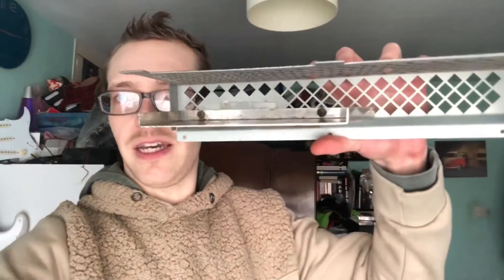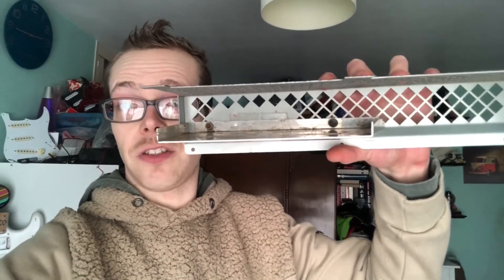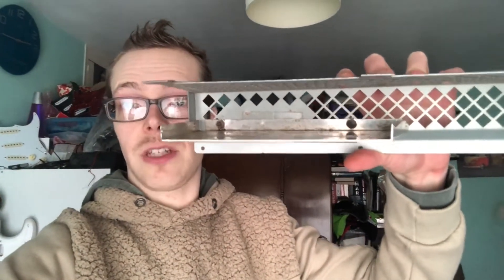So effectively it's going to encase the power valves, and you've got a bit of air either side. This has got a vent in it of course, and it's going to let some of the heat out, but also it's going to heat the aluminium rather than heat the innards of the amplifier. Let me show you how this fits in the back of the amp.